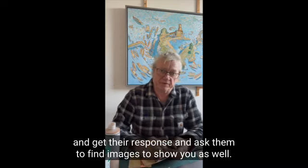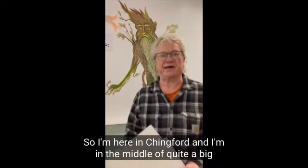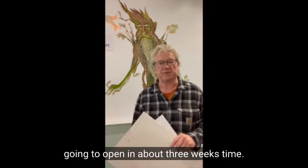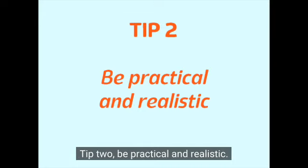Ask them to find images to show you as well. I'm here in Chingford and I'm in the middle of quite a big mural project in a restaurant which is going to open in about three weeks time.